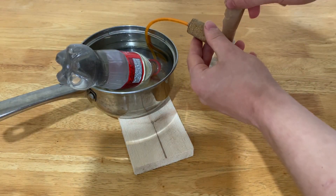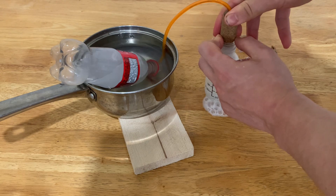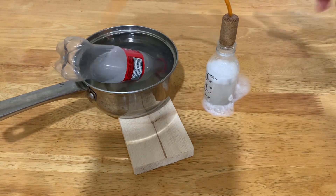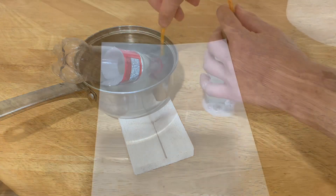I'll just dump this in — and there we go. That was a good reaction. As you can see, there's nothing left in here as well. Only a few small bubbles. Now that we're done, after a bunch of experiments, water, and Russian swearing, let's look into the chemistry behind all this.